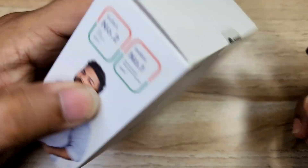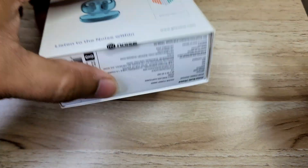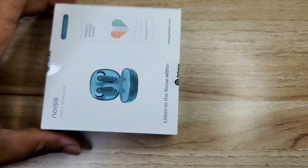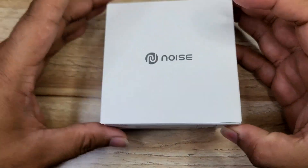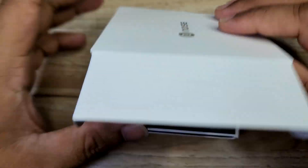So I open the box. We have a separate inner box with nice Noise branding.